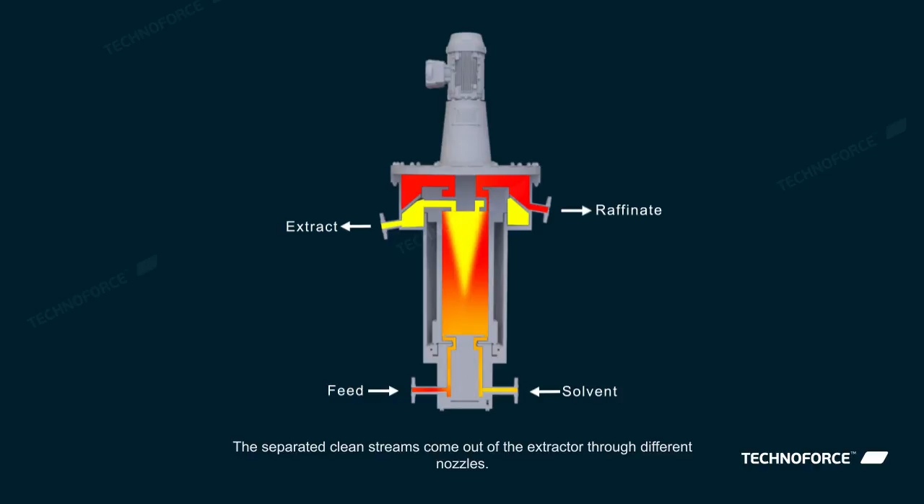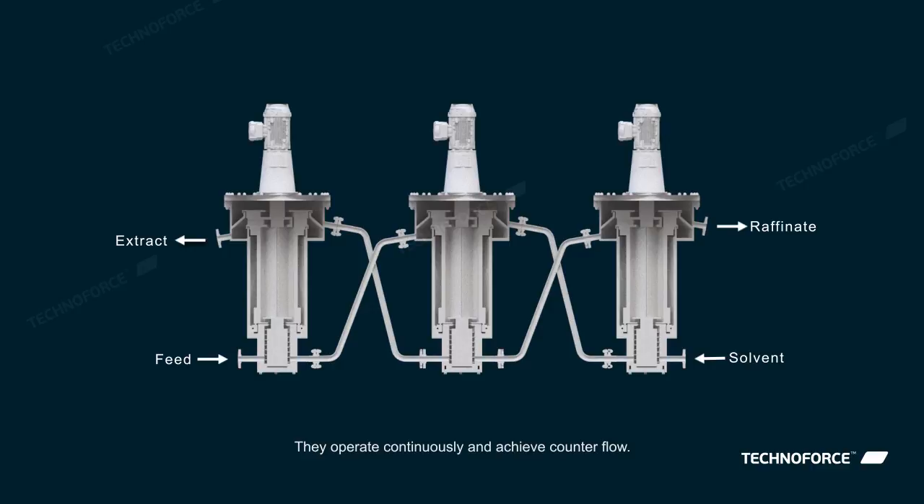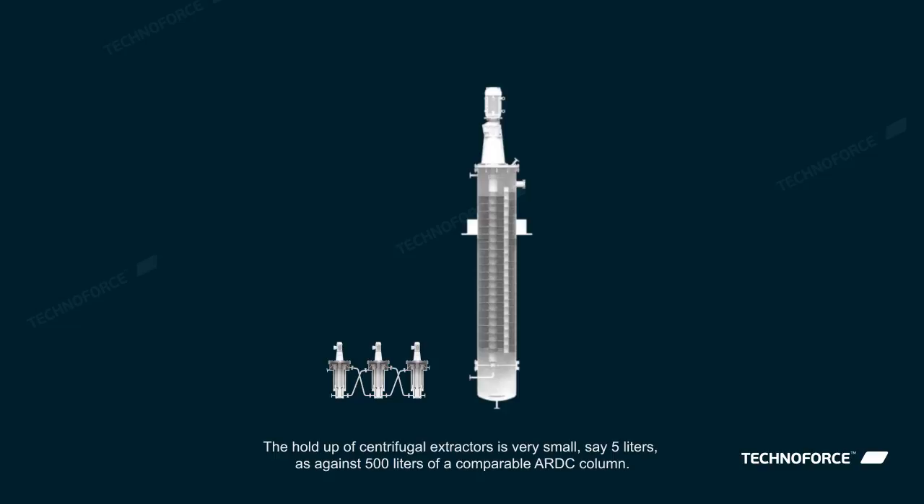The separated clean streams come out of the extractor through different nozzles. For applications requiring several extraction stages, multiple centrifugal extractors are connected. They operate continuously and achieve counter-flow.